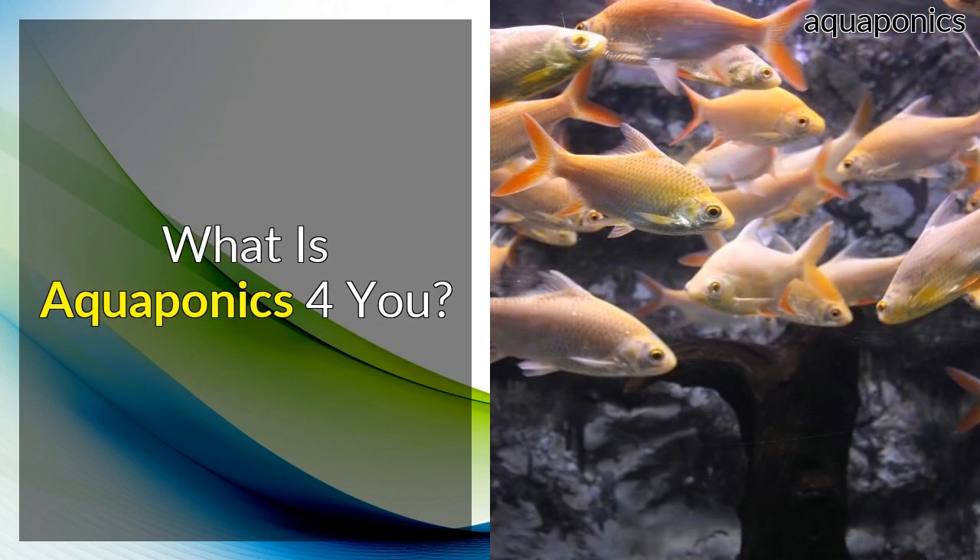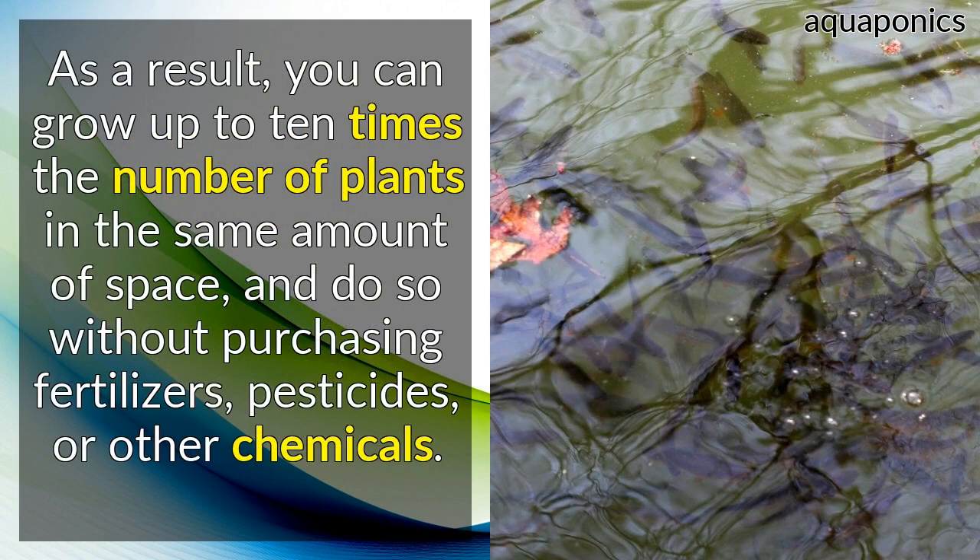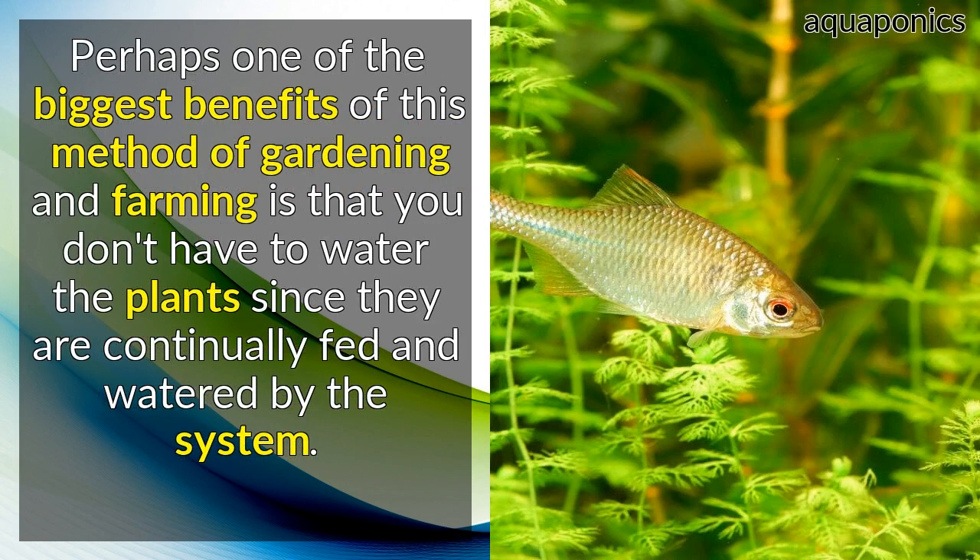What is Aquaponics for You? Aquaponics is a unique method of farming and gardening, with both of these aspects supporting each other. As a result, you can grow up to 10 times the number of plants in the same amount of space, and do so without purchasing fertilizers, pesticides, or other chemicals. Perhaps one of the biggest benefits is that you don't have to water the plants, since they are continually fed and watered by the system.